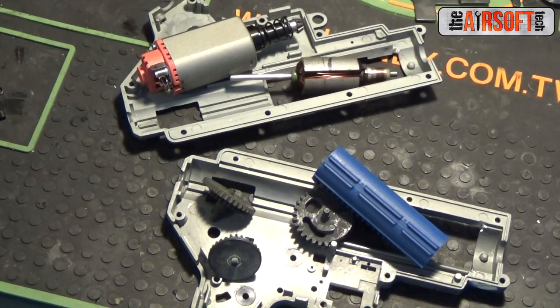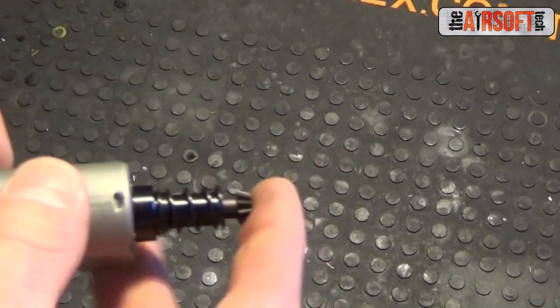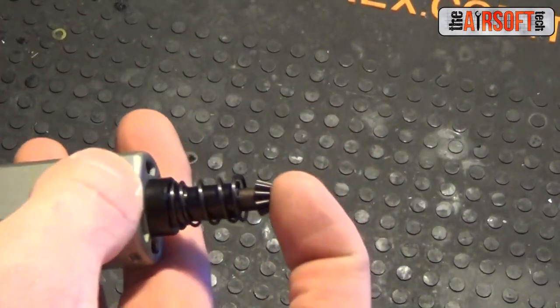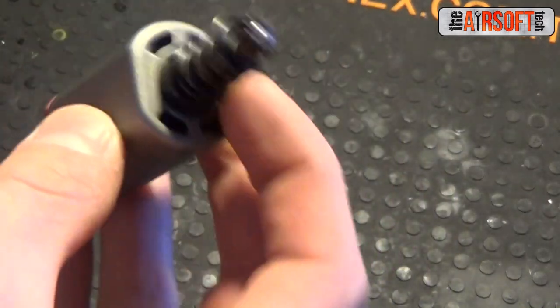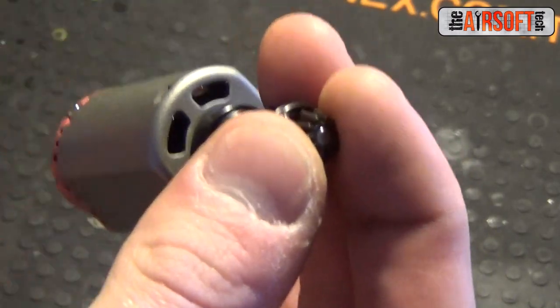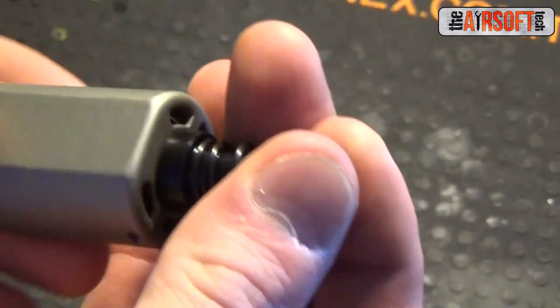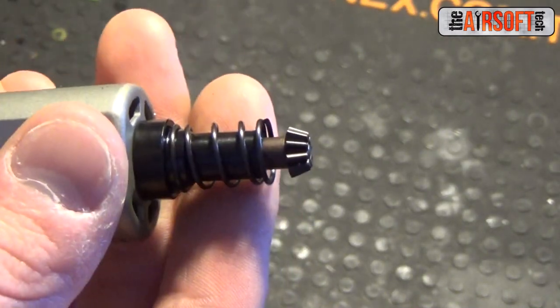Now we're ready to begin installing parts. Let's first build that FrancoTorque. This isn't hard but you do need to know what you're doing so you don't mess up. I'll hopefully be making a video in the near future explaining how to do this. As you can see, I have installed an SHS O-type pinion to the 28 TPA O-type armature to get the best meshing possible with the Siegetek bevel gear.